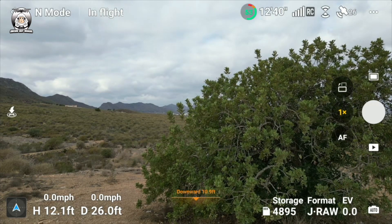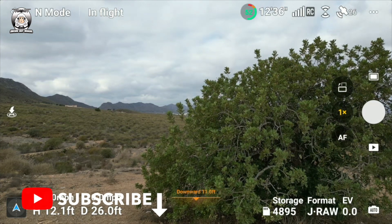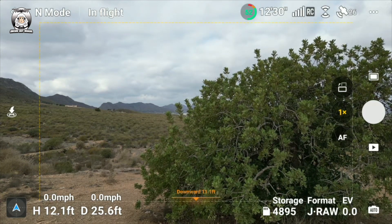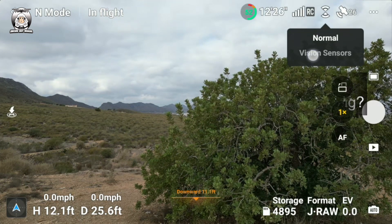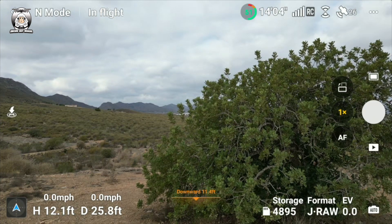Okay, so I've got the drone in the air. I've got a tree there — it's not doing anything at the moment. So if I press the vision avoidance, you've got 'Normal' and 'Vision Sensors', which I've obviously never seen before. Let's see what happens when I fly it towards the tree.